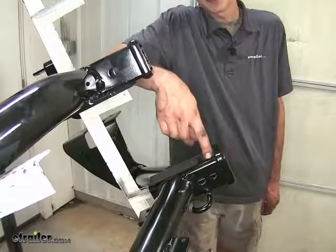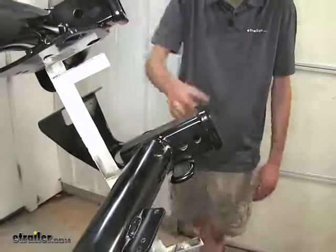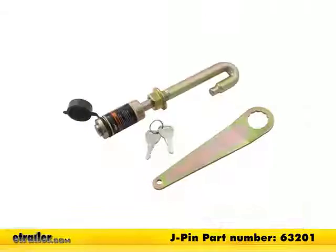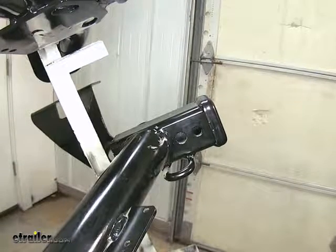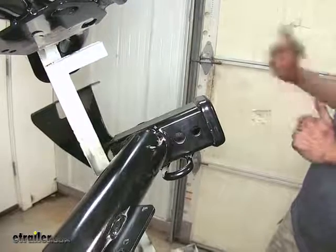The Draw-Tite has one additional hole in front that is a half inch diameter J-pin stabilization device hole. A J-pin stabilization device is something that will help secure what's inserted in the receiver to take some of the shake, play, and rattle out of it, so you don't listen to that annoying rattling noise while you're going down the road. We have a J-pin stabilization device available separately on our website.